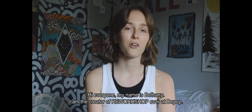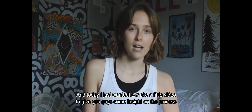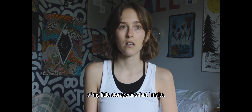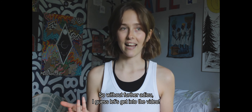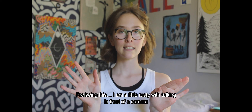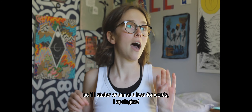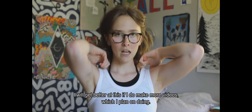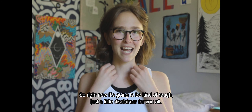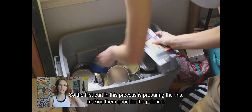Hi everyone, my name is Bethany. I am the creator of Reworkshop over at Depop, and today I wanted to make a little video to give you guys some insight on the process of my little storage tins that I make. I am a little rusty with talking in front of the camera, so if I stutter or am at a loss for words, I apologize — I will get better at this.